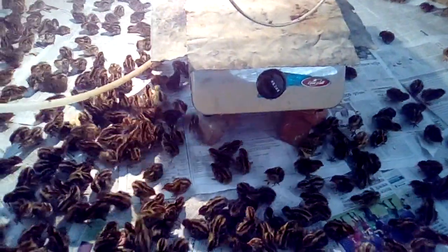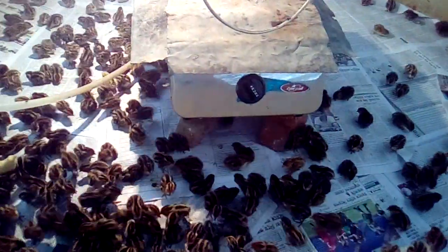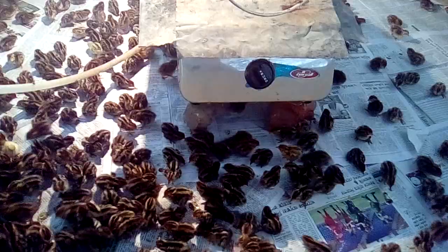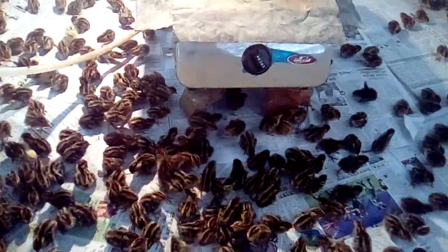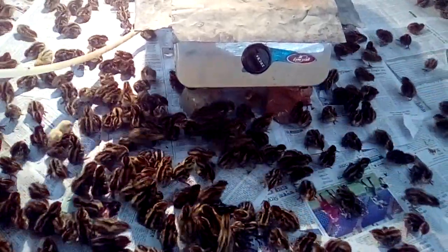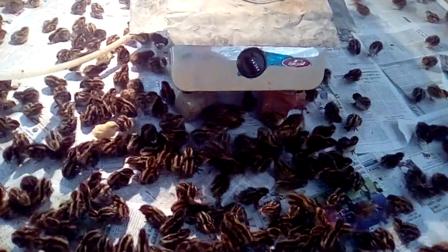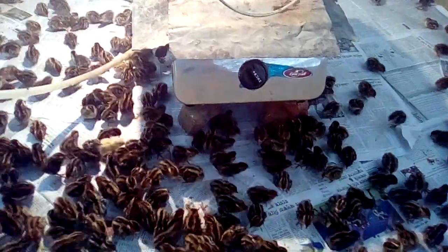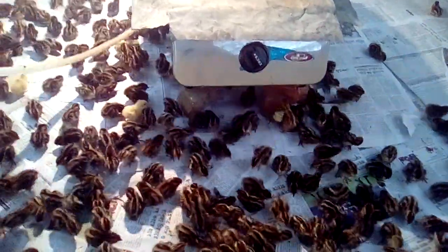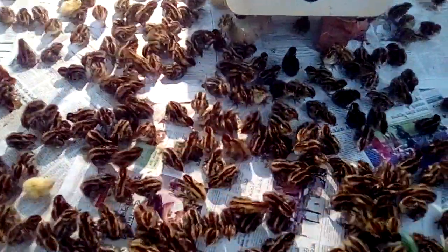In the past, when I was doing brooding with electricity, it was very difficult for us. Because in Bangladesh, electricity is a big problem — there is too much load shedding. Whenever electricity is out for one, two, or three hours like that, all the chicks gather together.